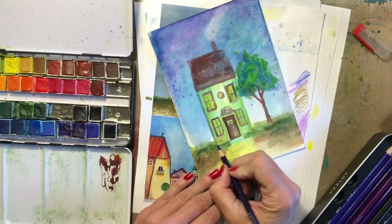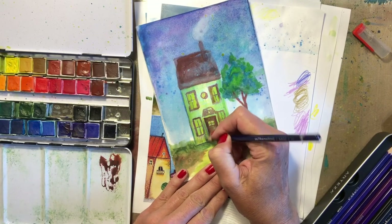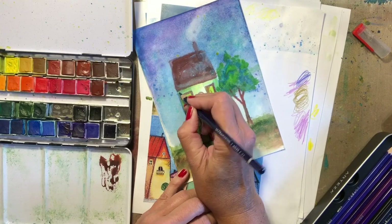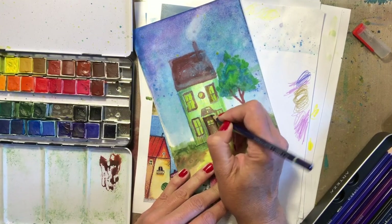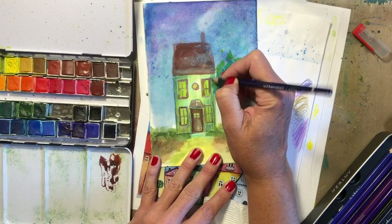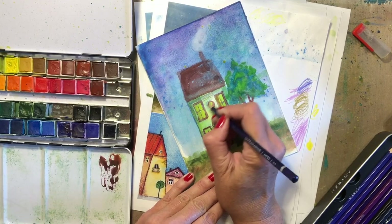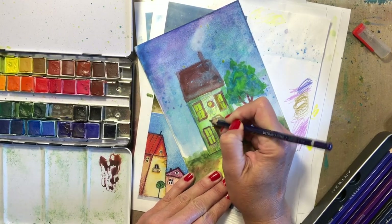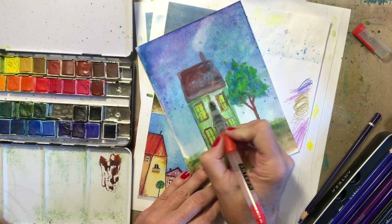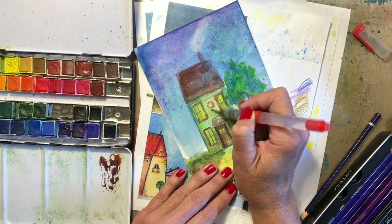I'm still learning these products — that's why I haven't done a product review for you yet. I'm still trying to get the feel for how they work, and I don't want to just blindly show you how to make dots. I want to show you how to use the product properly. In all my spare time, I haven't had a chance to get to it. Let me tell you guys, it's been a wild ride. Feeling pretty good about things, but you never know what's going to happen next, do you? Life is an interesting thing — you really just have to learn how to go with it.